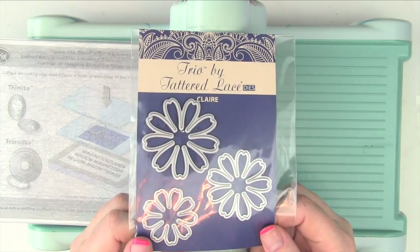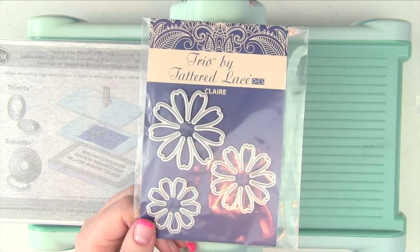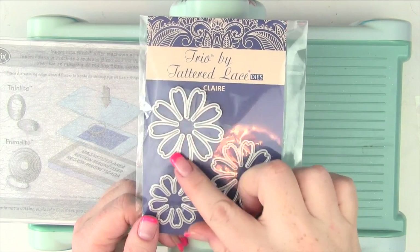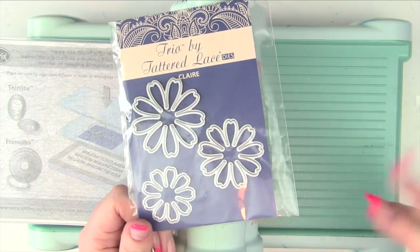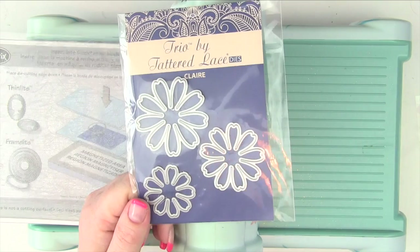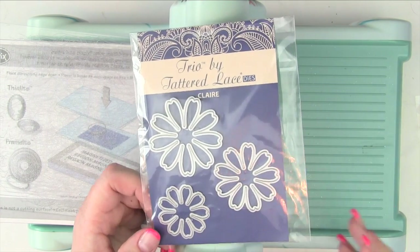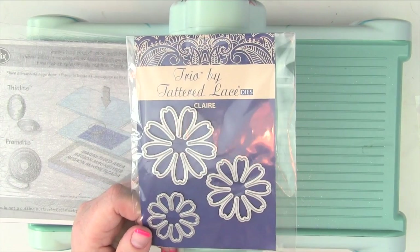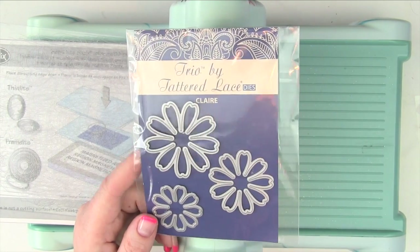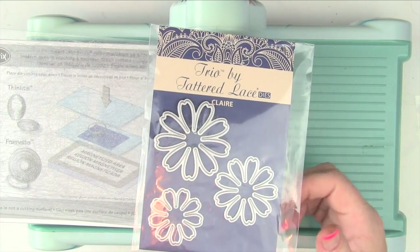We have here the Claire Trio die set and we are first starting with the die — we're going to cut out some layers. You can pick and choose yourself what layers you want to do: whether you want lots of layers, single layers, just loads of the big ones, only little ones, mix them up, all three — whatever you decide it's totally versatile and you can do it any way you want.